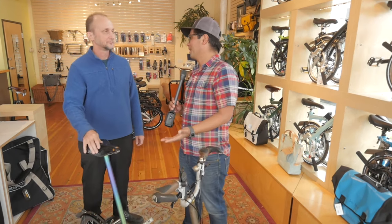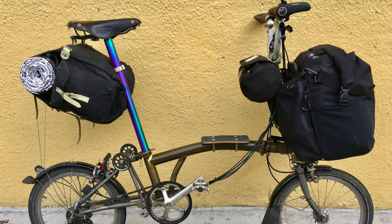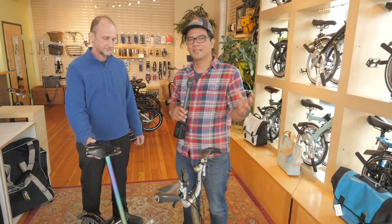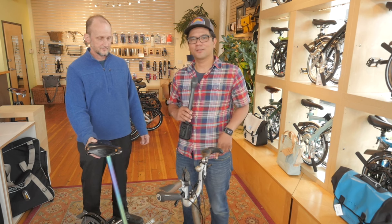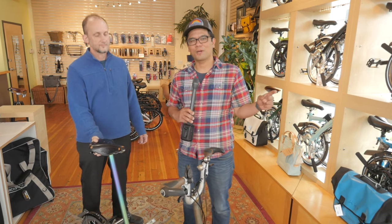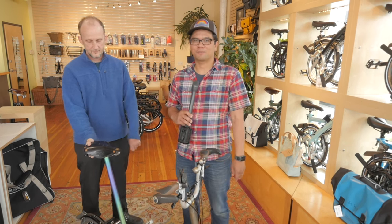Thank you so much Todd for giving us a tour of your super unique Brompton. If you're interested in any of these modifications and how you can upgrade your Brompton, be sure to give Clever Cycles an email. Thanks for watching, and if you want more Brompton-related content or general bike nerdery, don't forget to subscribe.